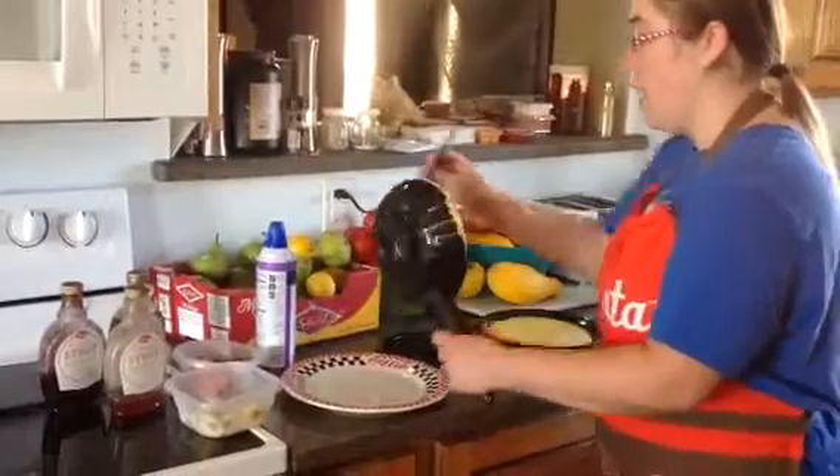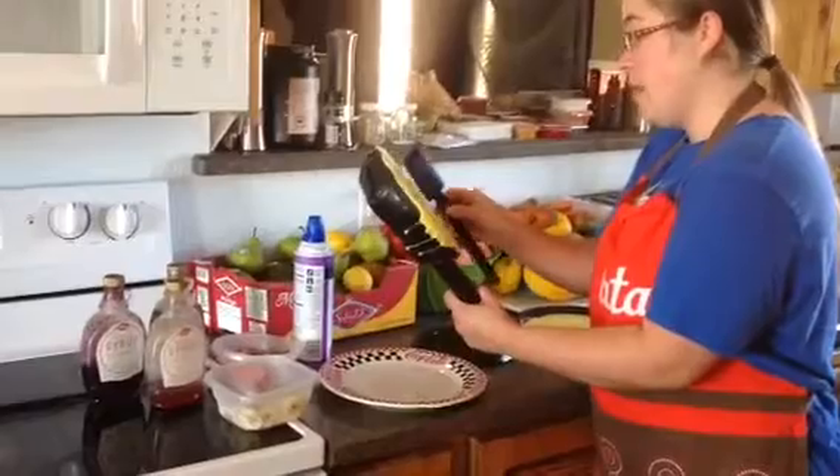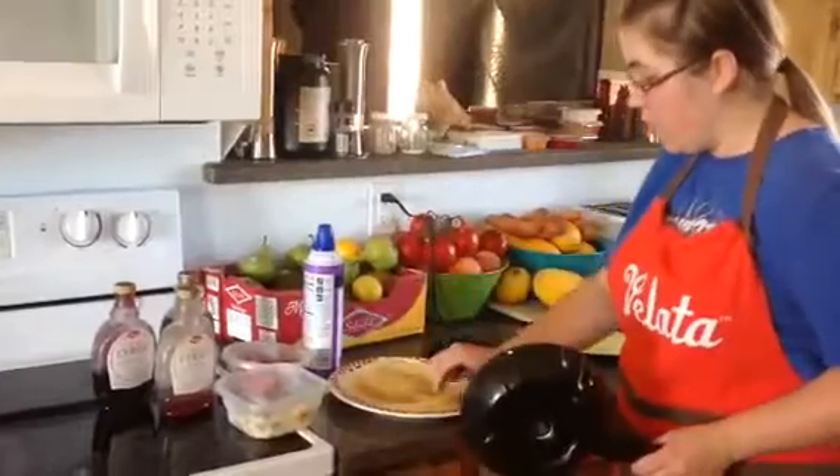Then you just take it and use your spatula to loosen it from the edge, and pull it off. And as you can see, we have a perfectly cooked crepe.